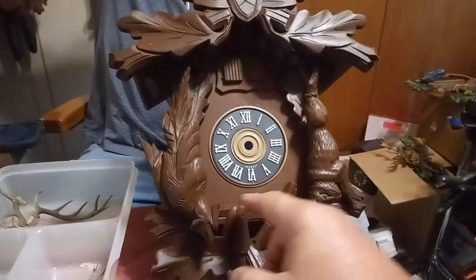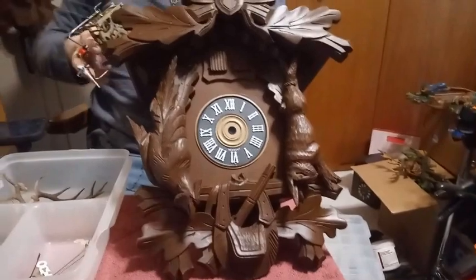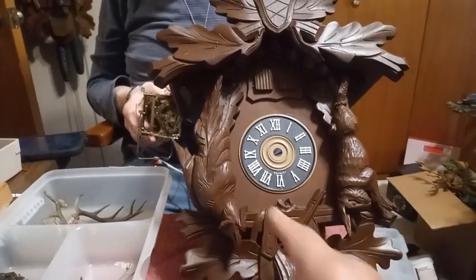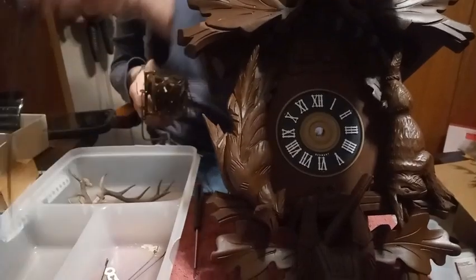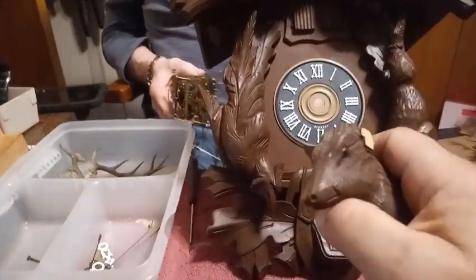This is the case that the clock movement goes in — it's a pretty nice looking case. It's a hunter's cuckoo clock after the hunt, because the rabbit and the pheasant are both dead. He's got the deer head for it, but he has to get an ear carved.